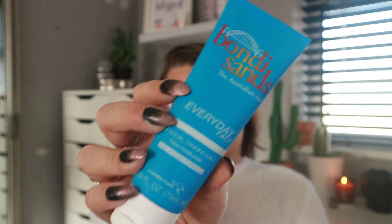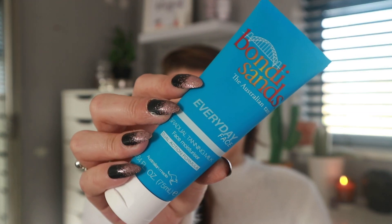Moving on, I picked up the Bondi Sands Everyday Face Tan — the Australian Tan Everyday Face Gradual Tanning Milk. I don't normally tan my face because I end up looking patchy, but I trust Bondi Sands and this is specifically for your face. It smells like coconuts. It's originally 11.99 and I got it for 7 pounds, saving myself some money there.